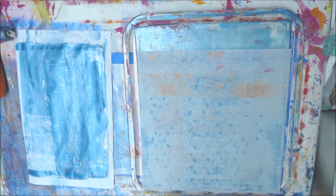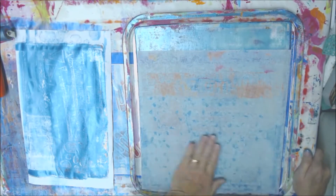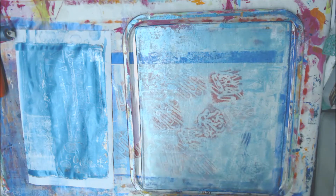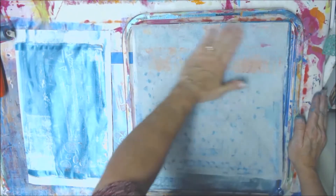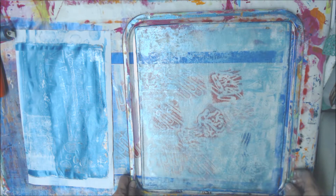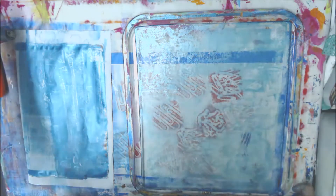Deli paper's always good for that. Pulled some stuff off with it. I'm going to go up here again and see if I can get some more. I think I want to do that same turquoise on top of this because I think it'll be pretty, but I'm going to use a different texture plate.